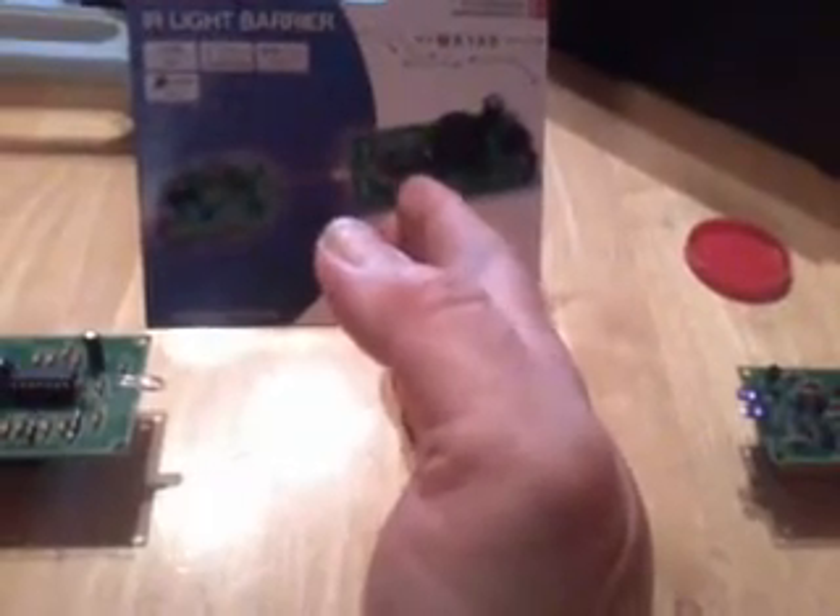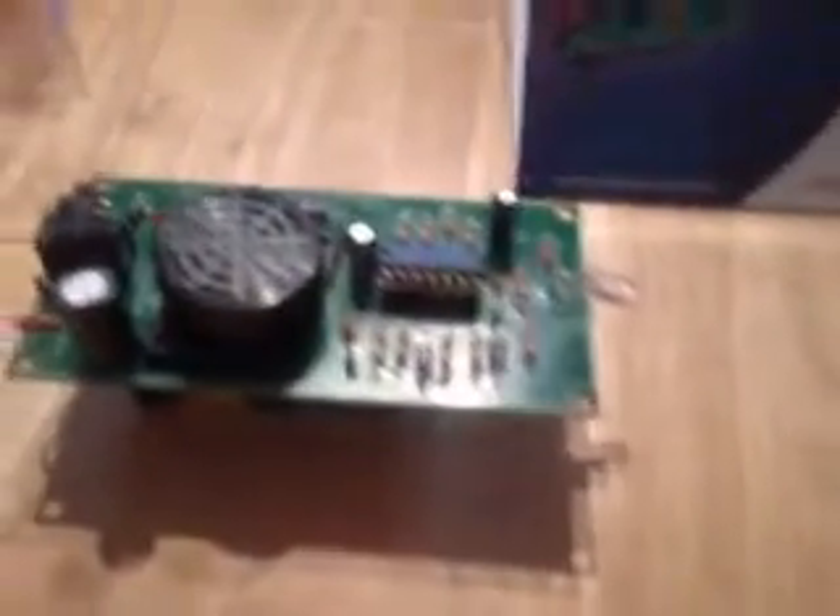Let's see if it works — if we break the infrared light beam. See, this could be used as part of an intruder alarm system across a doorway or across a window, so anybody going in and breaking that beam would set the buzzer off.